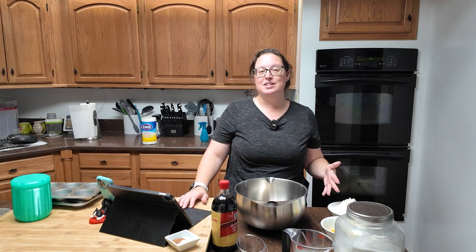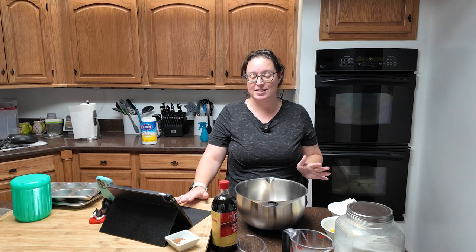I apologize in advance for the audio on this video. It is storming very loudly outside, so between the thunder and the lightning and the dog that thinks it's a scaredy cat, it's going to be a little loud in here. This recipe is another really easy one, which is great because I needed super duper easy. I almost didn't get to bake this week — it's just been that crazy.